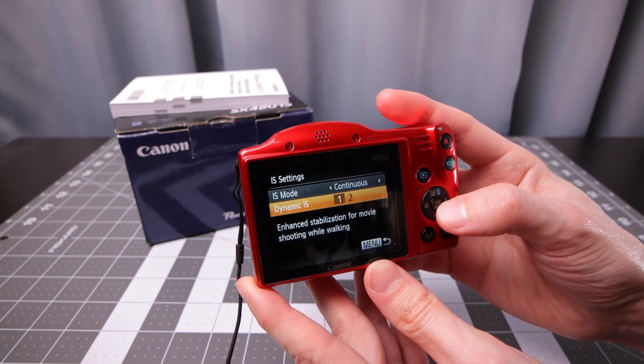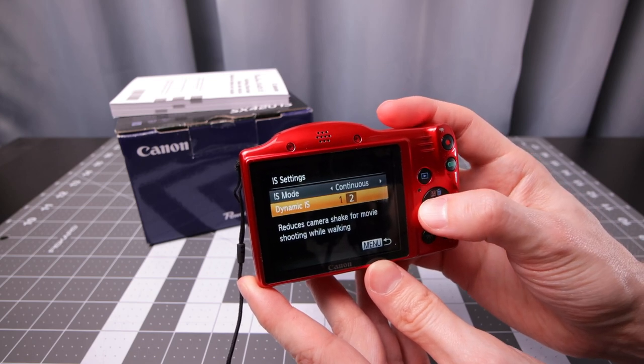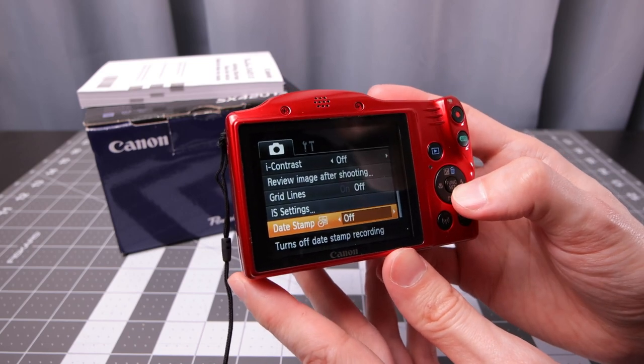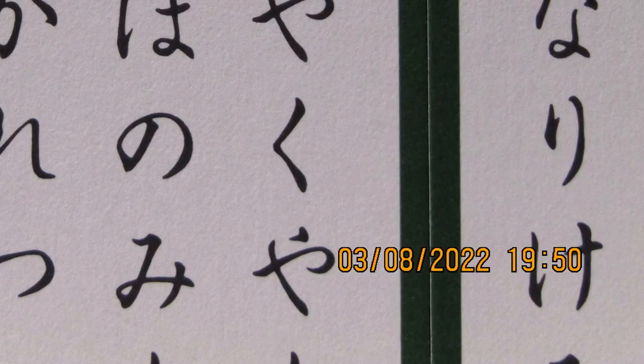There is also a date stamp option — it's an old film-era feature where it will fully embed a date and time directly on your images.